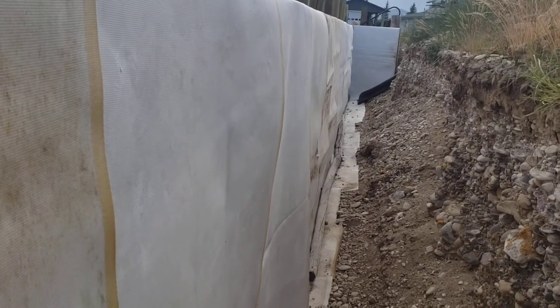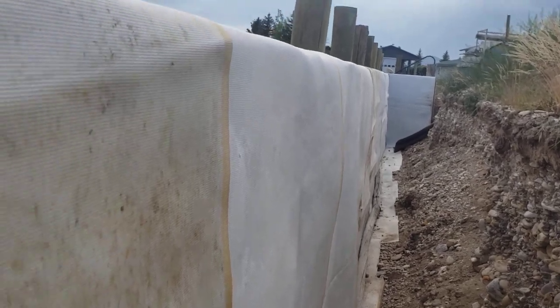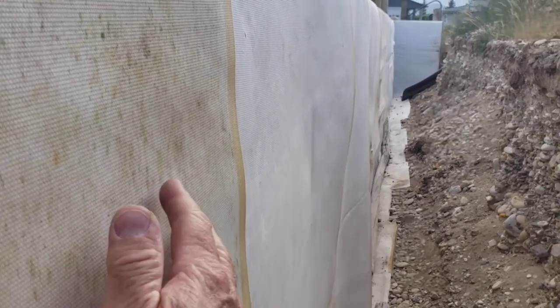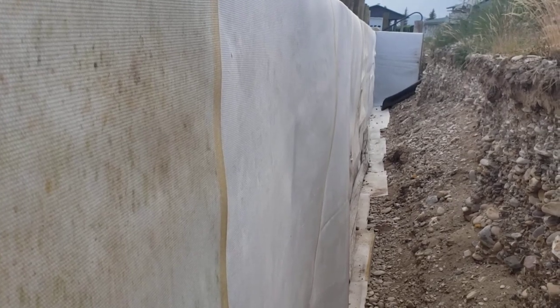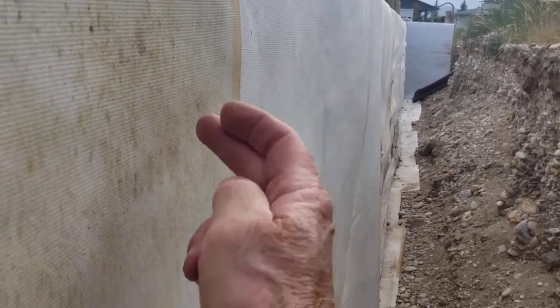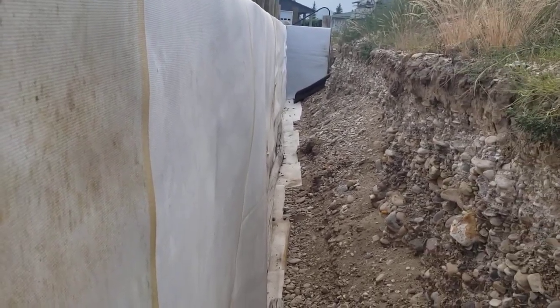I'll be installing some visqueen over the top of this canvas that I've installed over the top of the insulation — just a moisture barrier as we backfill against it. The reason for the canvas is when we backfill, we want to prevent any protruding rocks from going into the insulation and ruining it.